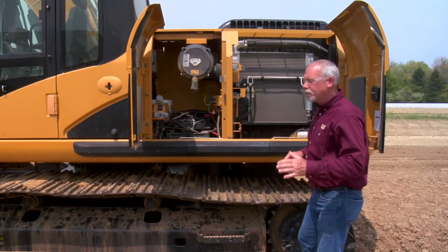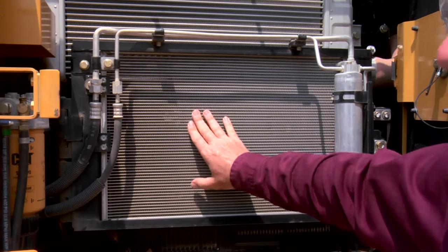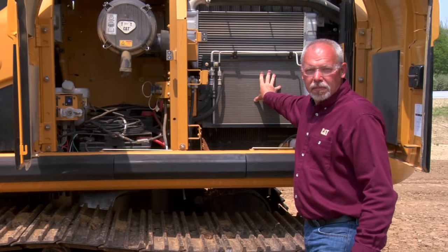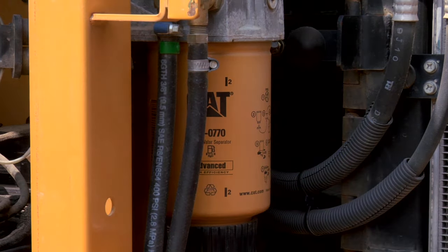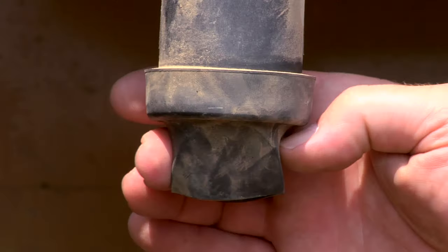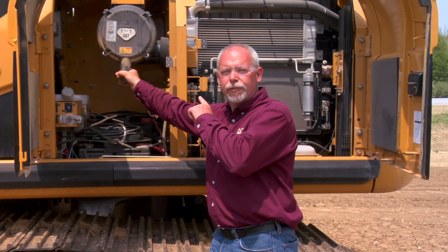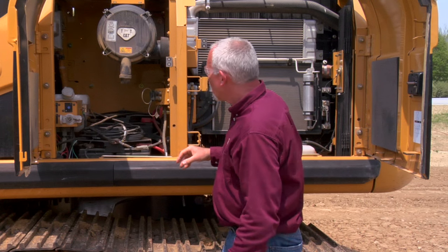In this compartment we're going to look at our coolers and make sure they're clean and free of debris — leaves and stuff like that can pack in here and make the machine run hot. Over here we have the fuel water separator drain, which is a daily item: we drain a little sediment and water out of that bowl if it has any. Right here we have our air filter; I'll check the dust ejector. This machine has an electronic air filter monitor in the cab that will tell you when the filter is plugging up and needs to be changed.